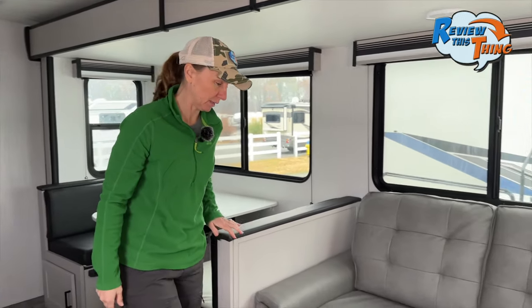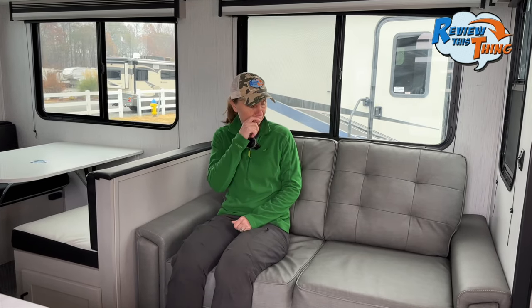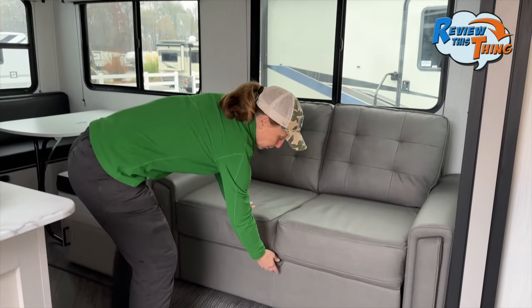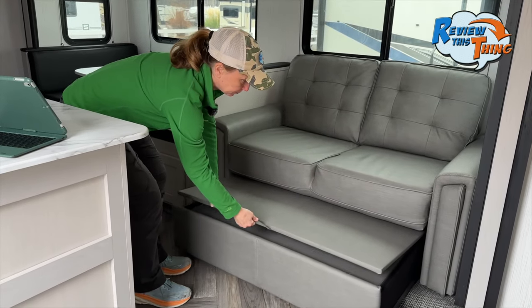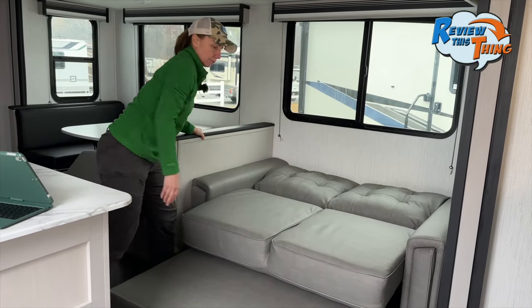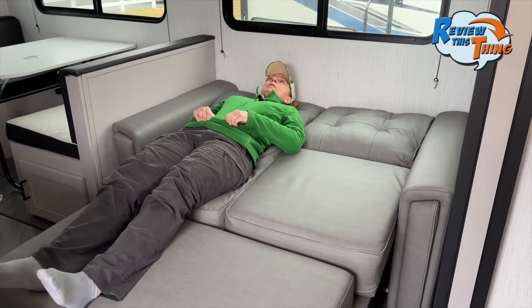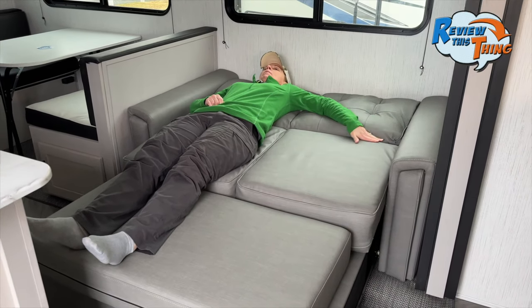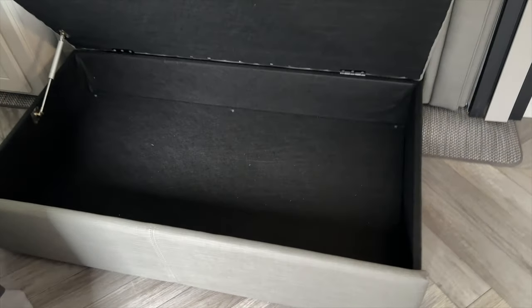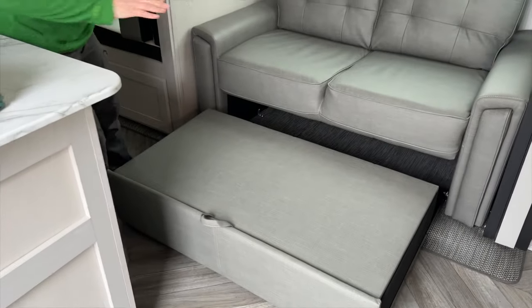The sofa has sitting cushions that are kind of hard and soft back cushions. At 5'4" the reviewer's feet don't touch the floor when sitting back, so shorter folks may find it a bit large. Like the dinette, the sofa converts into a bed: slide it out, pull up the cushion, and it folds out. There is a noticeable drop-off between cushions, making it better suited for a child. If you don't plan to use it as a bed, leave the bottom cushion out for extra storage underneath.